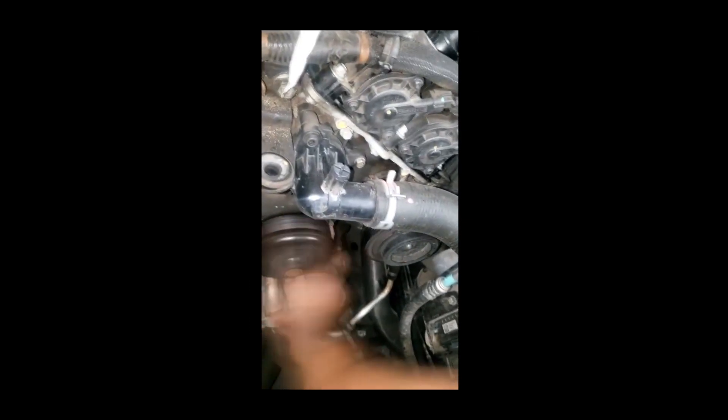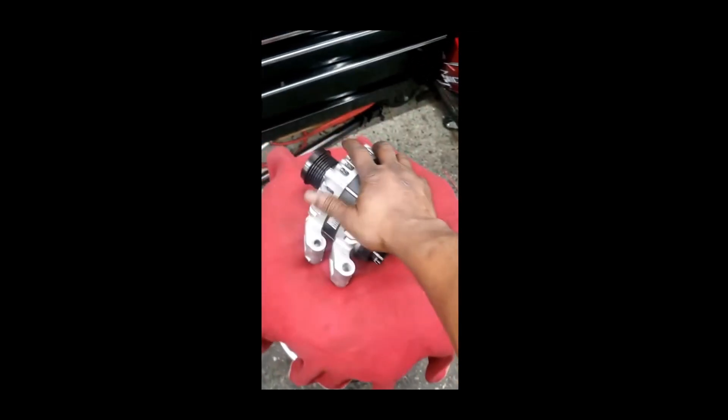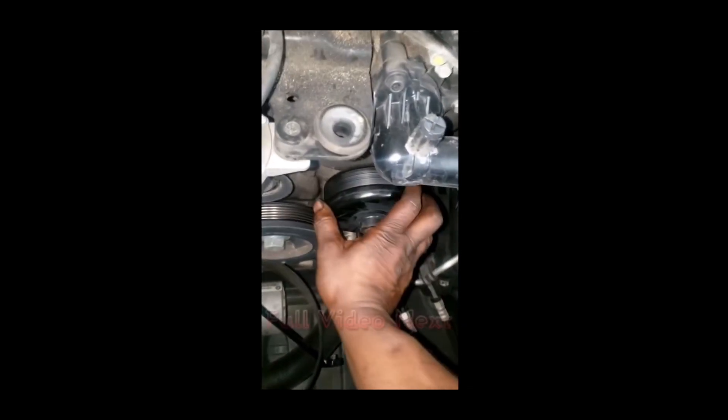She took it to another mechanic and they told her she needed an alternator, so she brought me the alternator to put on. No — I'm about to make a phone call. I'm gonna fuss her out. I'm taking a trip to AutoZone. 09 Jeep Grand Cherokee 3.7 liter — y'all hear that noise?